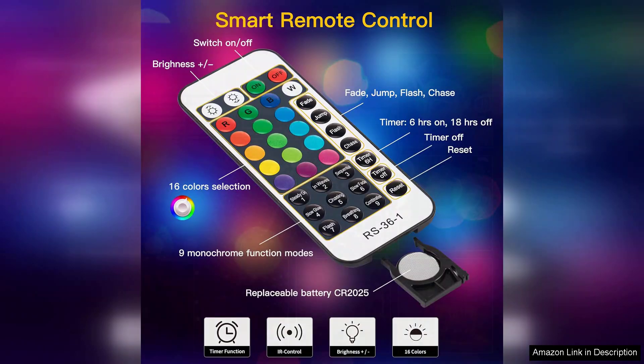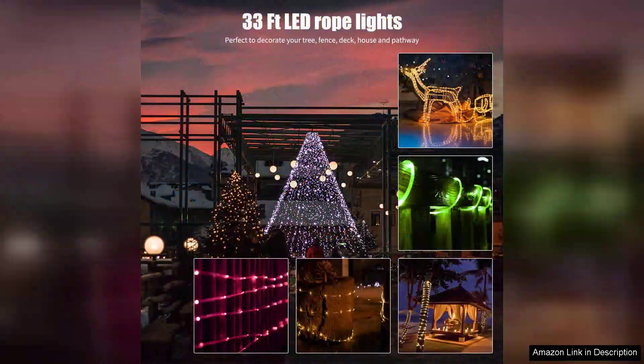The remote control is a game changer, allowing me to switch colours, adjust brightness and change settings without having to get up. This convenience is particularly appreciated during chilly evenings.